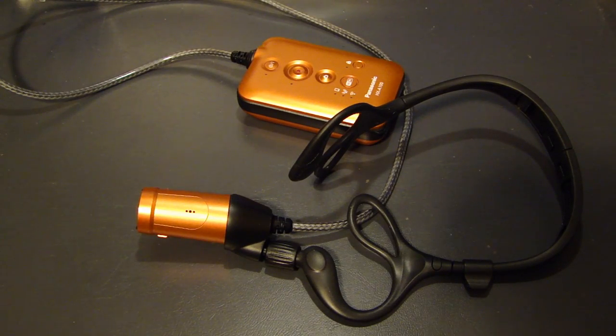That's the Panasonic HX-A100 wearable camera. I think the quality is pretty good — it is from Panasonic and they make great electronics. If you have any comments, leave one below. Thank you.